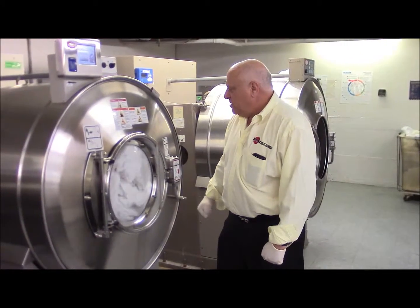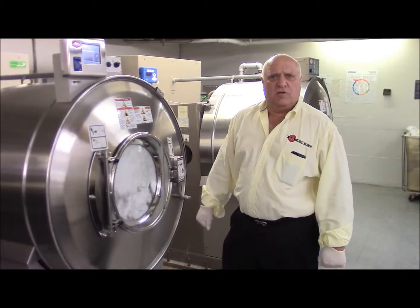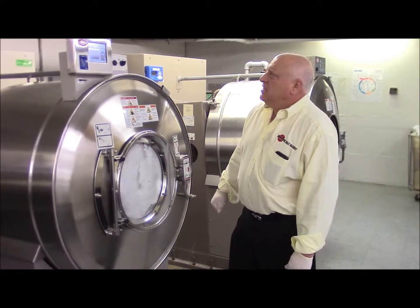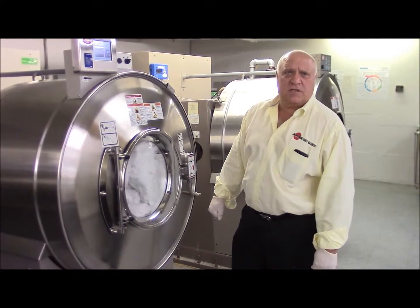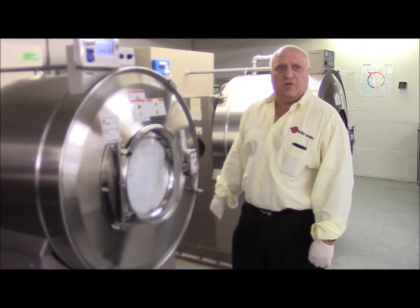It took us about 90 seconds to load the machine. This entire formula is about 36 minutes. So we will come back in 36 minutes and show you how to unload the machine.